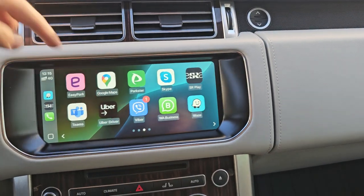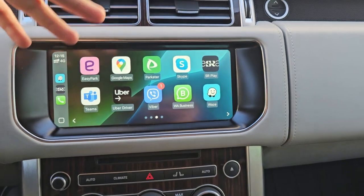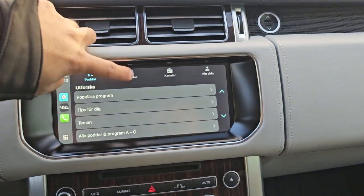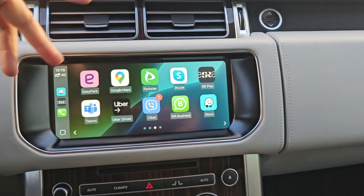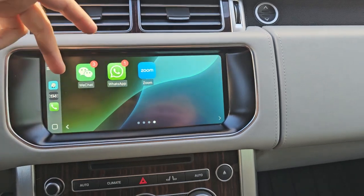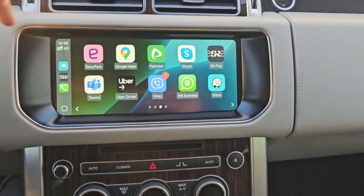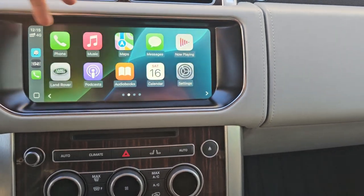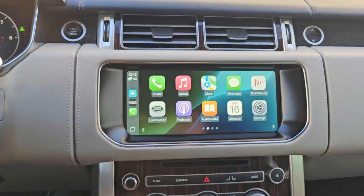In the second window we have EasyPark, Google Maps, Parkster, and some other parking apps. Swedish Radio — the SR Play app we use in Sweden — is connected live with radio networks in Sweden. We have three navigation apps installed on the mobile phone: Google Maps, Waze, and the Apple OEM navigation.